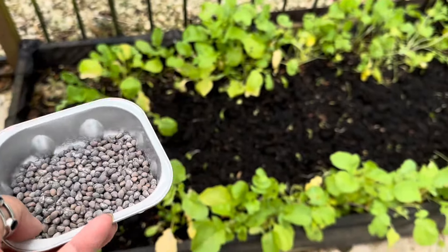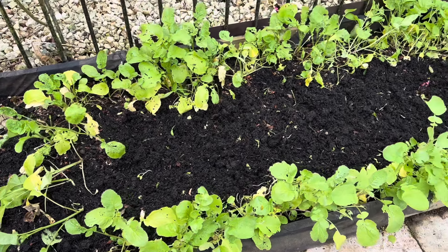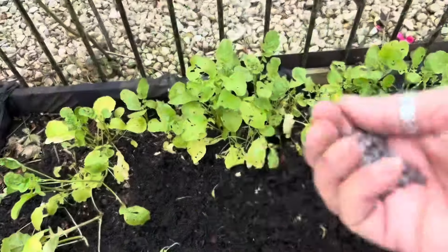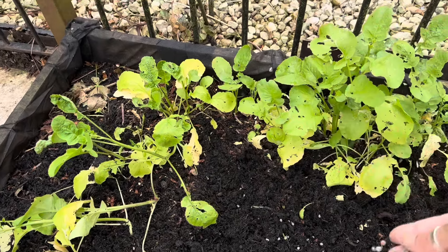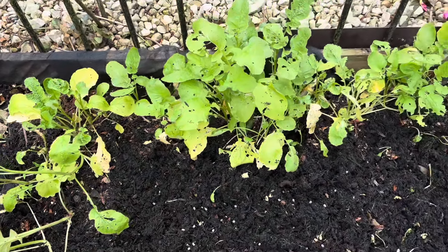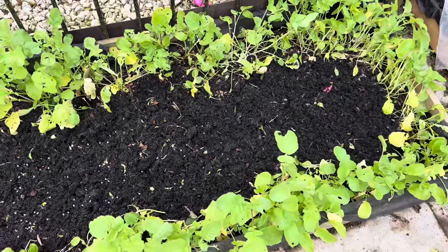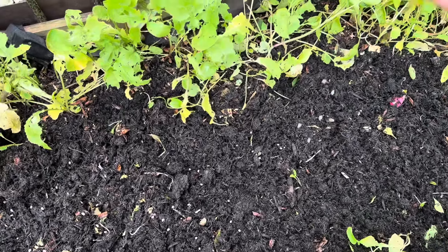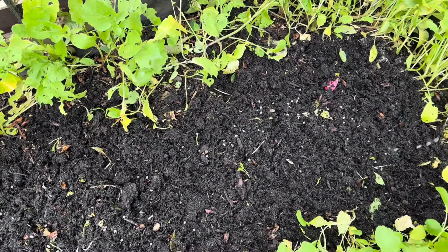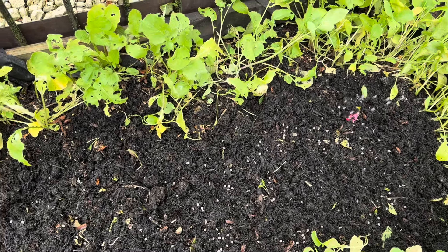If we have to compost this tree, the tree is covered with the compost. The tree is covered carefully. I am going to put some water in the soil.